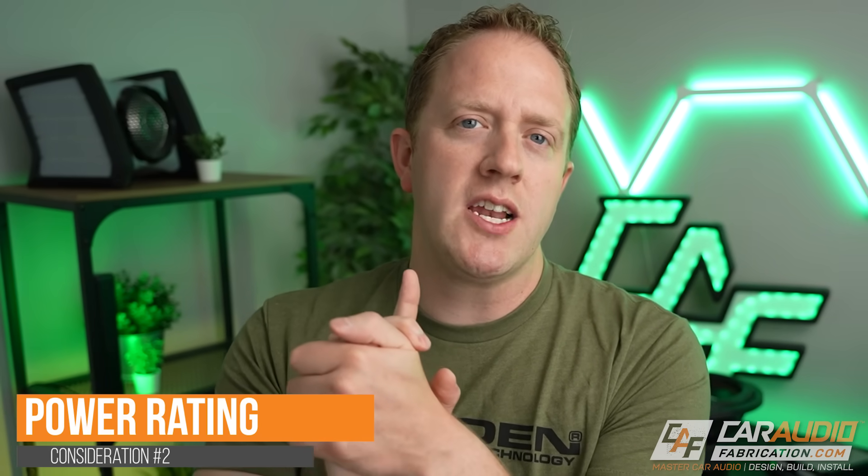On a multi-channel amplifier, that subwoofer channel can be used to power as many subwoofers as you would like, as long as the impedance is correct. The next big amplifier consideration when picking an amplifier for your subwoofer — one that has a lot of misconceptions about it — is picking the correct power rating.